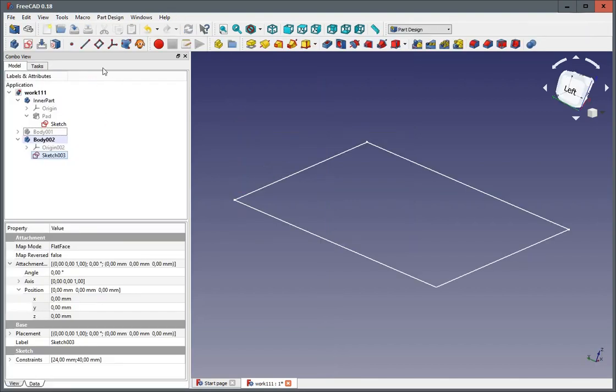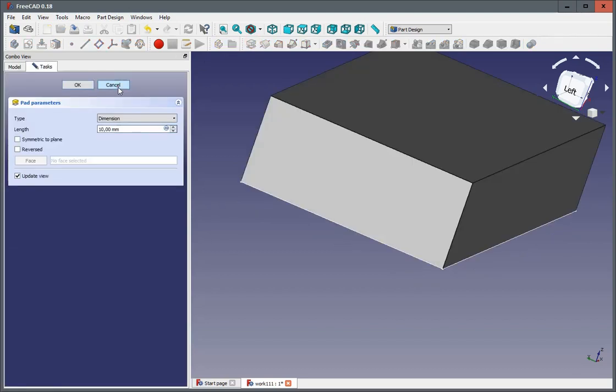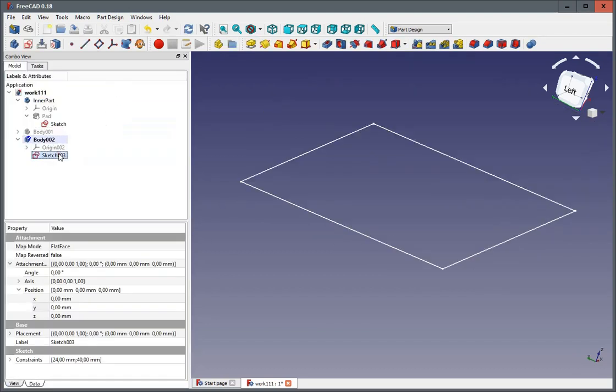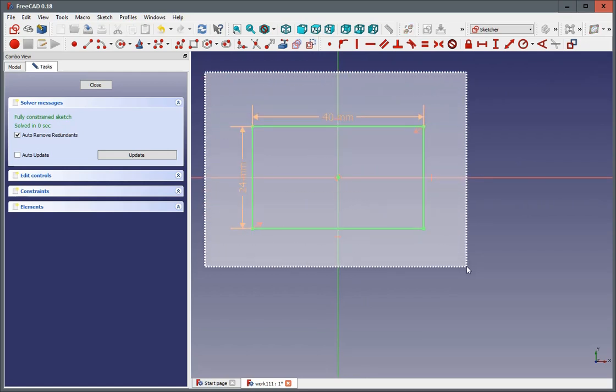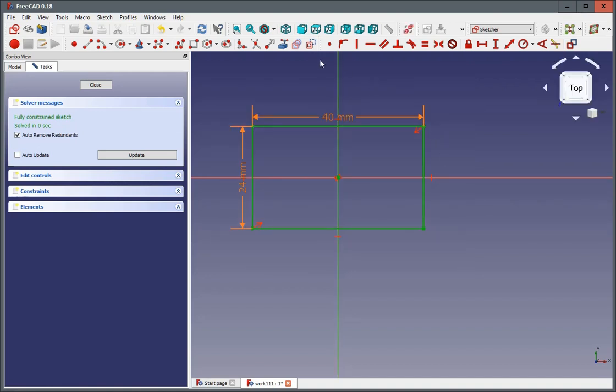If we want to use it as reference, we just select the whole thing by dragging the mouse with the left key clicked. Then we can switch all of it to be construction geometry, which is then in blue and won't create a feature. Now, as we've done in our first version, we create a new rectangle. This time I want to use a different way to constrain the width of the sides. In this case I'm going to constrain one of them — I click two of these points, give them a distance of 4mm, and I name this 'Wall Thickness'.